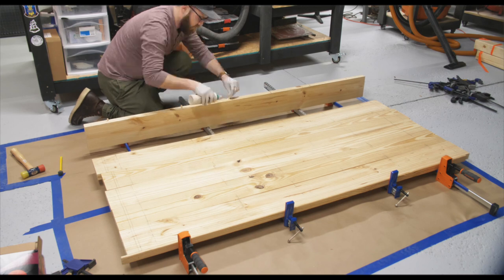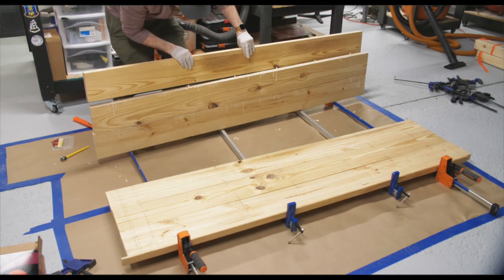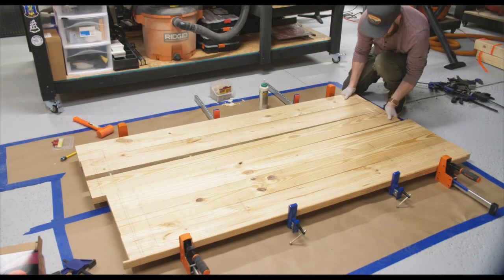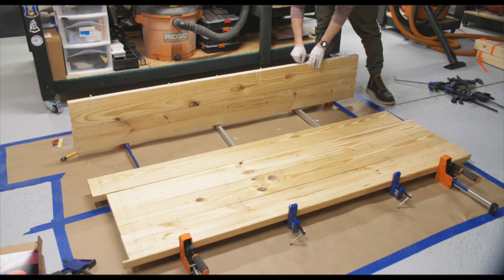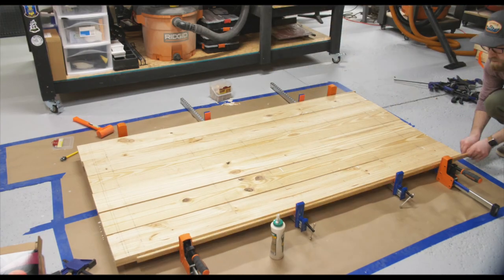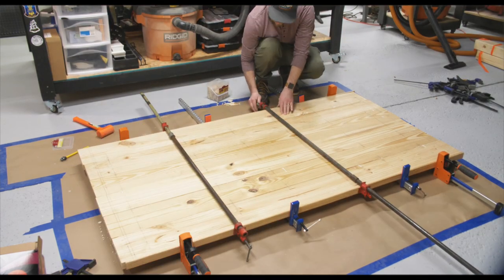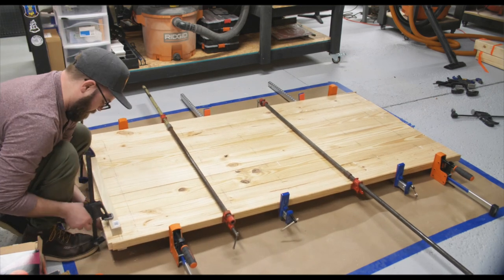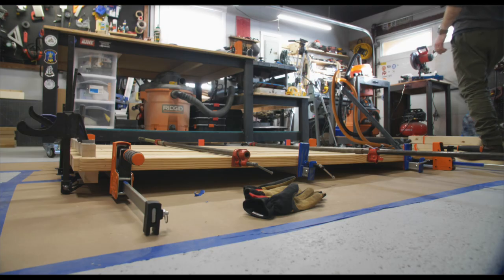While Titebond 3 still has a longer open time than the other Titebonds, I still felt pretty rushed to glue this all together and this is where I definitely made a mistake. I should have glued this up in separate smaller panels and then glued the final panel together. I was having trouble getting the dowels into the holes and started to stress out a little bit. I then tried to remove the dowels that didn't fit and just forced the table together using the clamps, and it worked out okay. I think I used every clamp I owned in my shop.